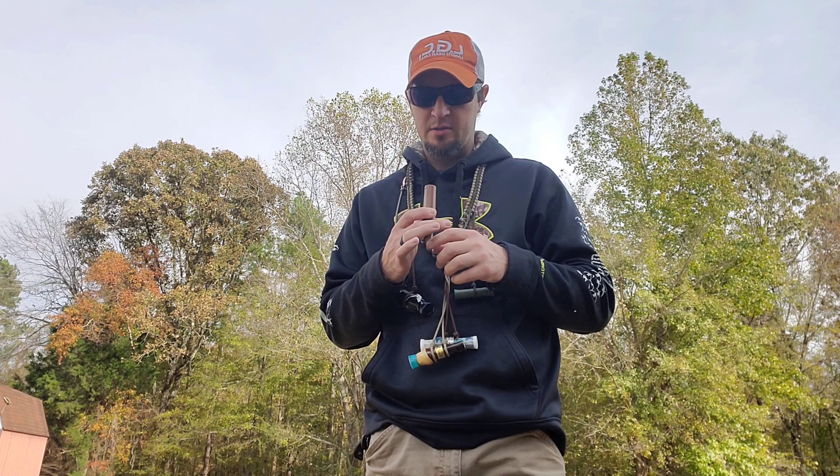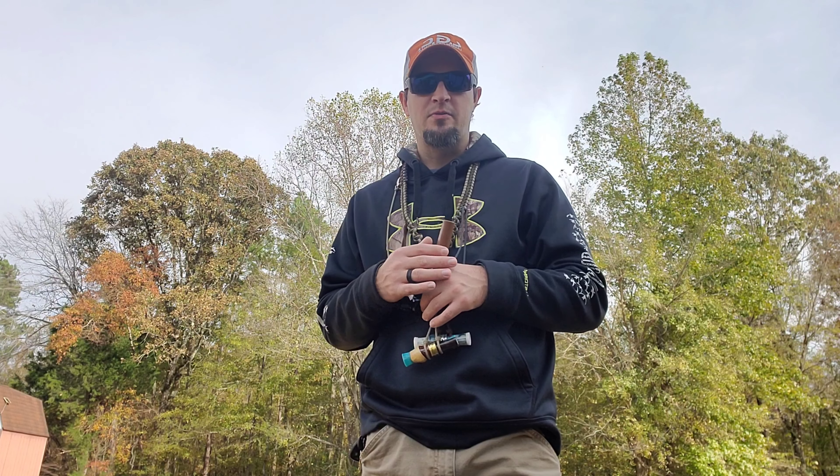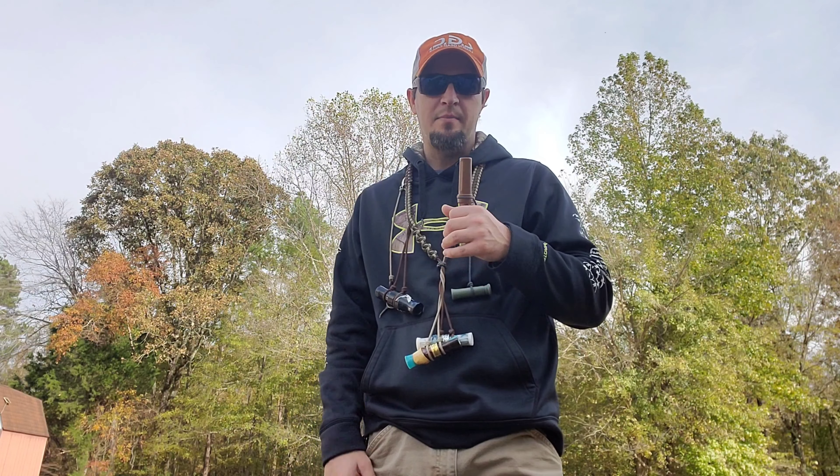For the teal call, the old Duck Commander teal call — like a $20 polycarbonate call — but as far as sounding like a teal goes, you really can't beat it in my opinion.